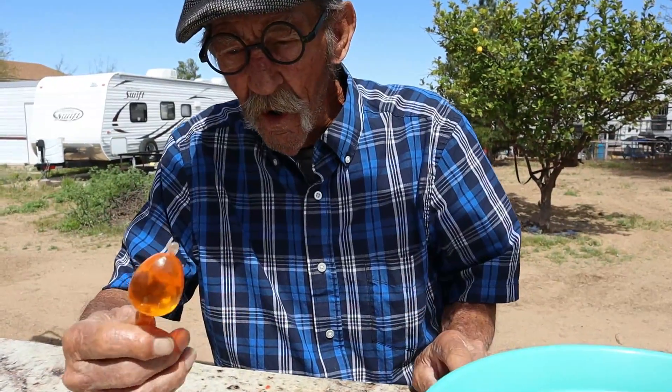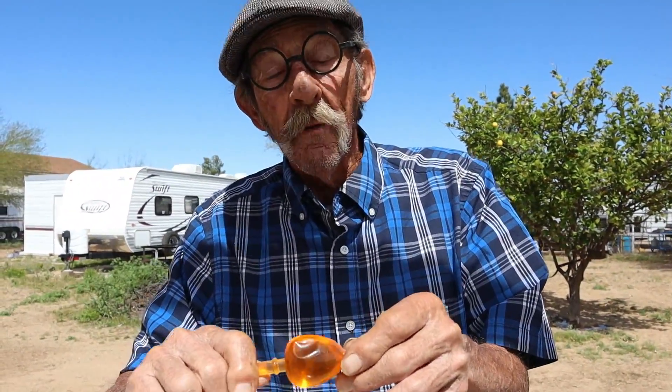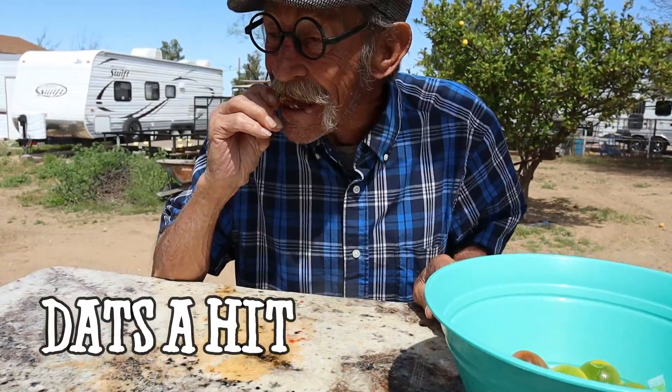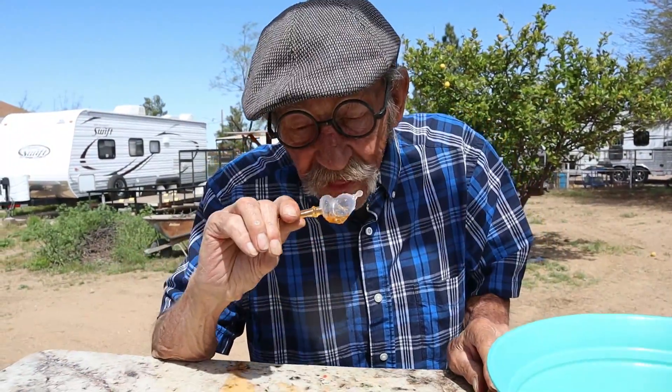Alright, here's an orange. Here we go. Is this going to be a hit or a miss? Mmm. I got hit! Now I'm going to take the whole thing. Yeah, that one doesn't get the hammer — it got me!